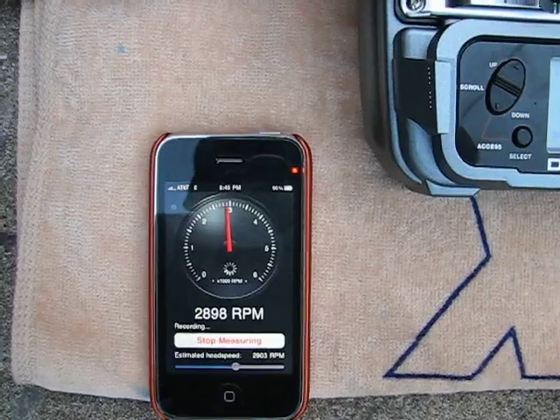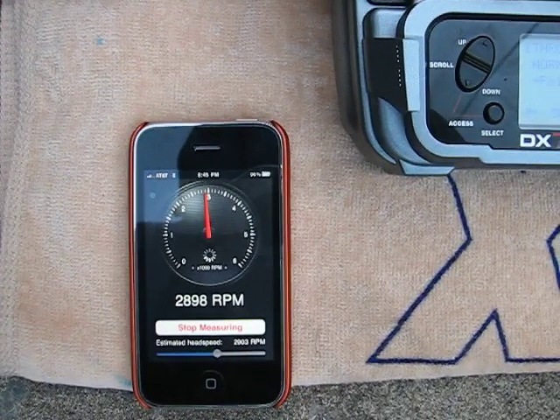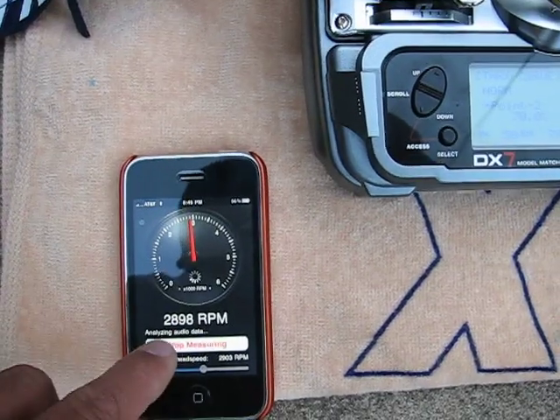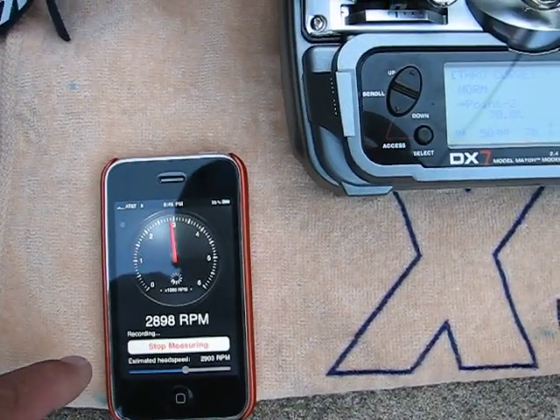That shows 28.98 for 70%. And there was a little surging in the heli — not sure why that was.